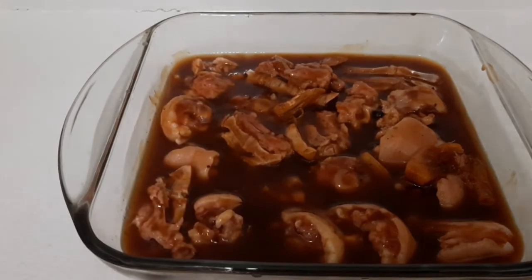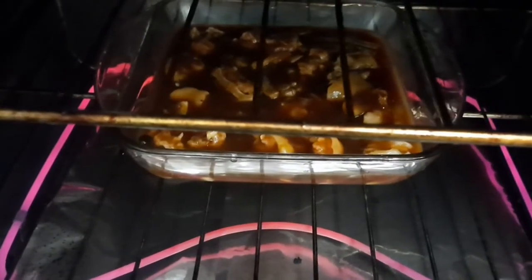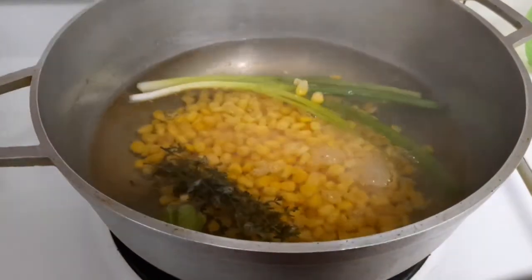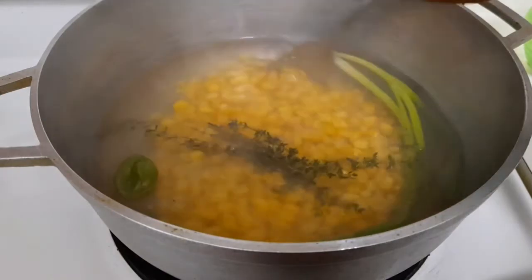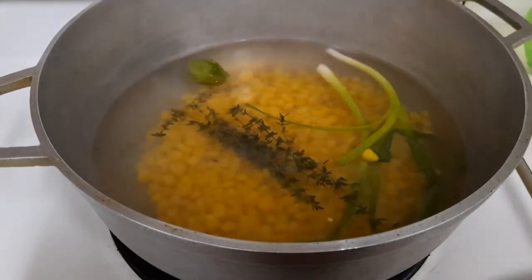Okay guys, I'm going to pop it in the oven right now. I'm going to serve it with some white rice — I'm going to add some corn to my rice and season it just like how I would season my rice: scallion, thyme, pepper, and I'm going to add some coconut milk.